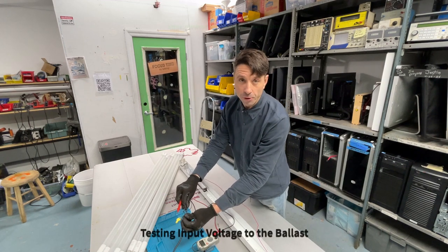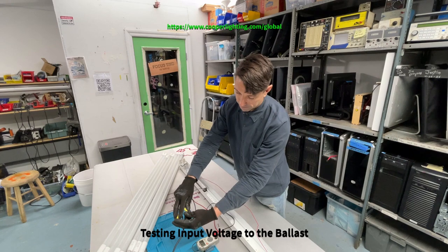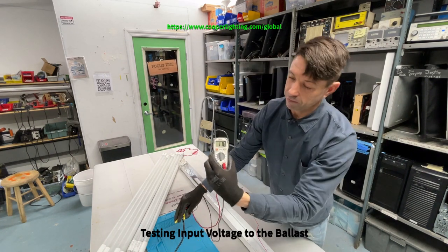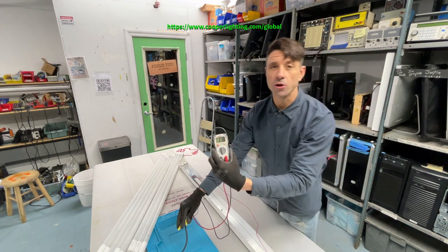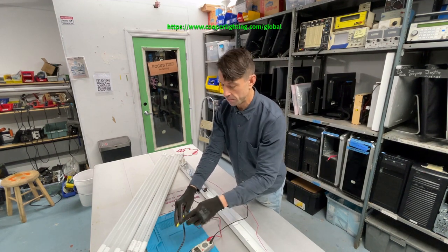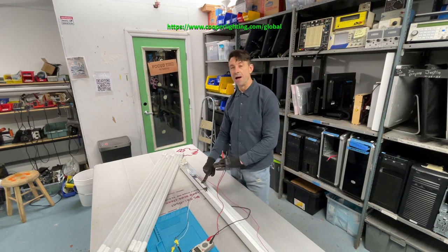Test the input power. It shows 118 volts. Sometimes it fluctuates — it should be anywhere from about 110 to 122 volts. What that tells us is that we have power going into the ballast itself.